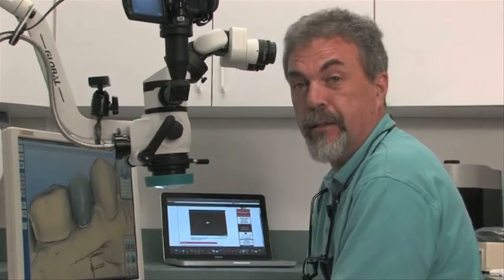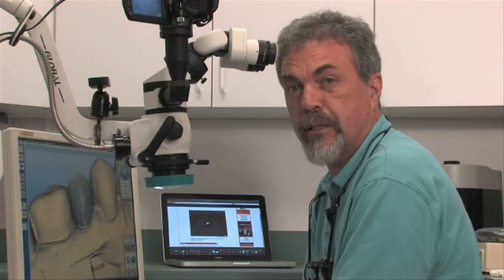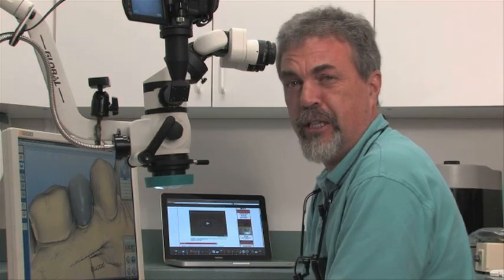I'm excited to share this with you, with the world. I look forward to showing you some of the beautiful successes that we will create here at the Smile Design Center. Thanks and look forward to seeing you soon.